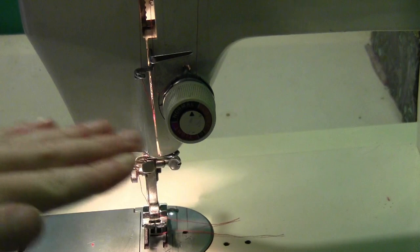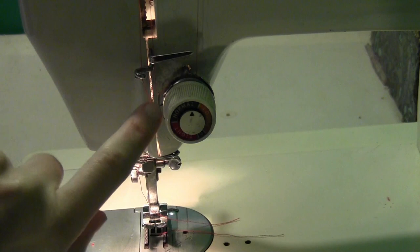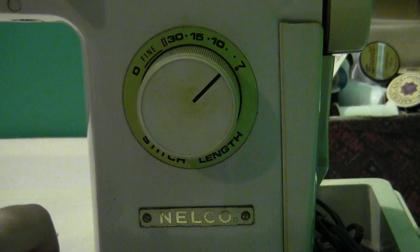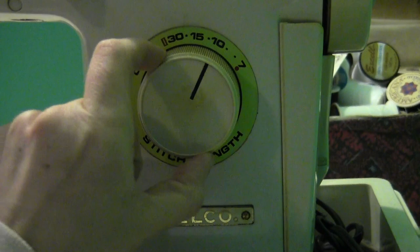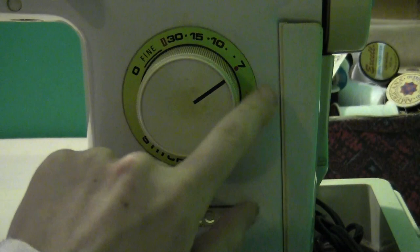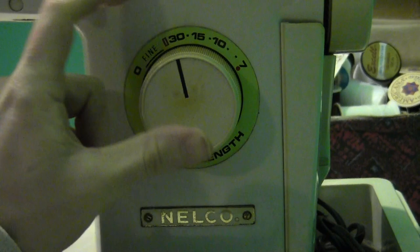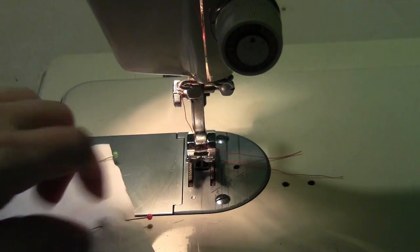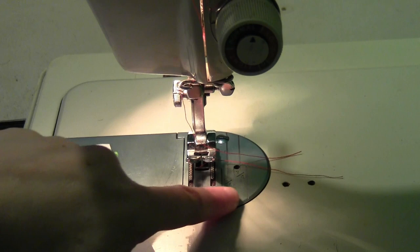This is the thread tension dial — you'll either have to tighten or loosen it depending on what your stitches are doing. If the bottom stitches are like a solid straight line, you're probably too loose; if your top stitches are a solid straight line, you're probably too tight. Just play with it to find where you need to be. The stitch regulator dial controls your stitch length — the bigger the number, the bigger the stitch. I usually go about an eight for my standard sewing.